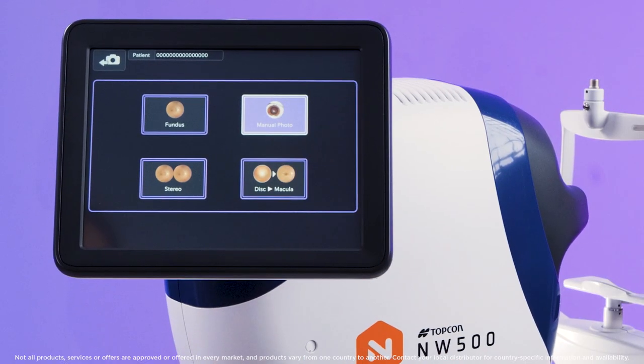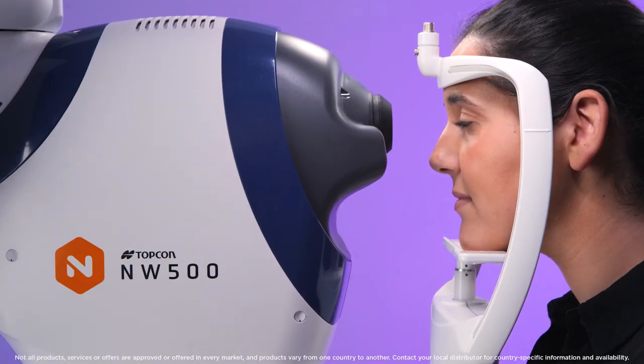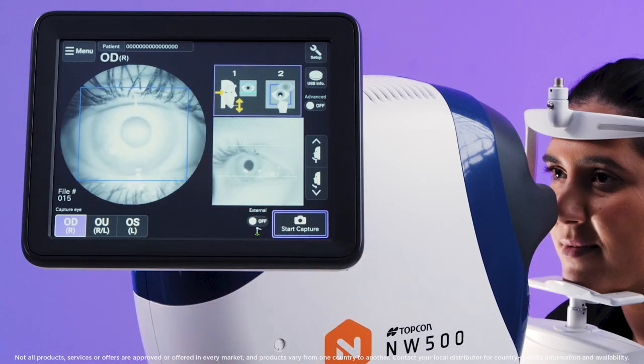Select manual photo from the main menu. Position the patient comfortably in front of the instrument. Ask the patient to place their chin on the chin rest and forehead on the headrest. The pupil should be positioned within the two blue lines.